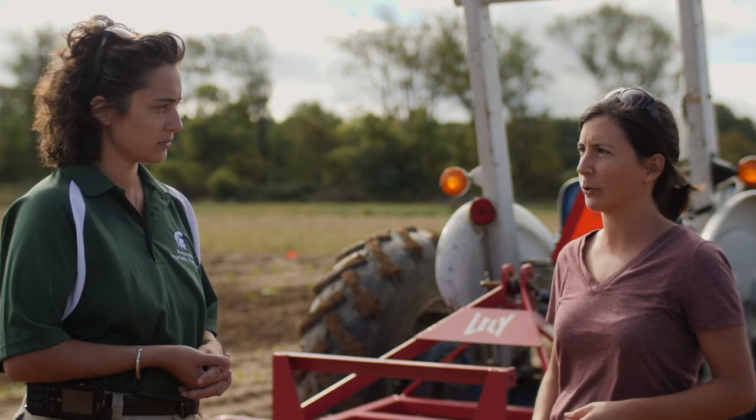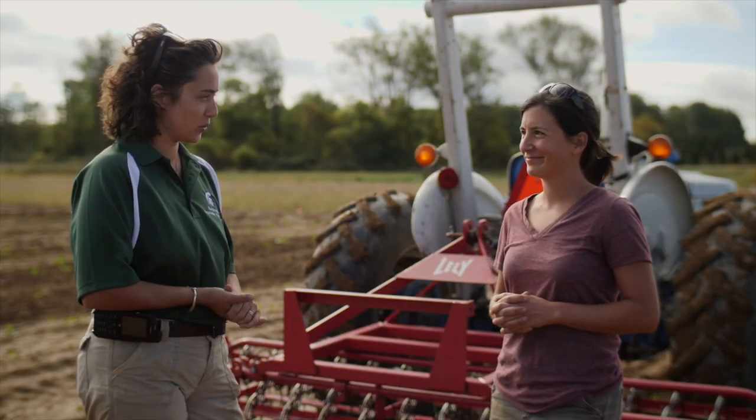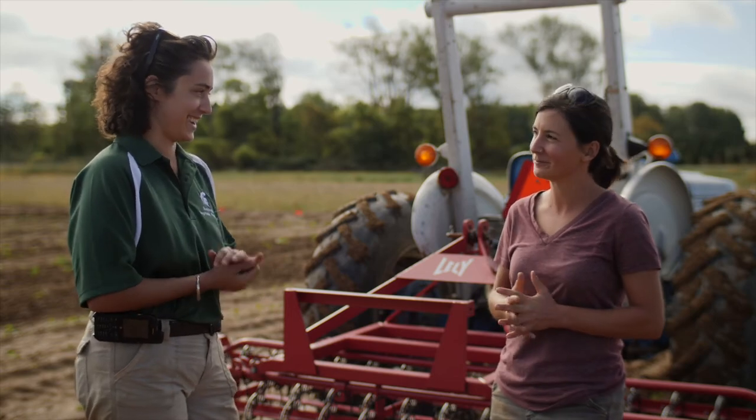We've actually used it when we've gotten a hard rain followed by dry weather and there's a crust established on the field. Rather than going in and retilling before we plant or seed into it, we've been able to set the flex tine very aggressively to go in and break up that crust. So it can not only be used for weeding, but also for that sort of field preparation. Thanks so much for being a part of the project. It's been great to work with you and good luck next season.